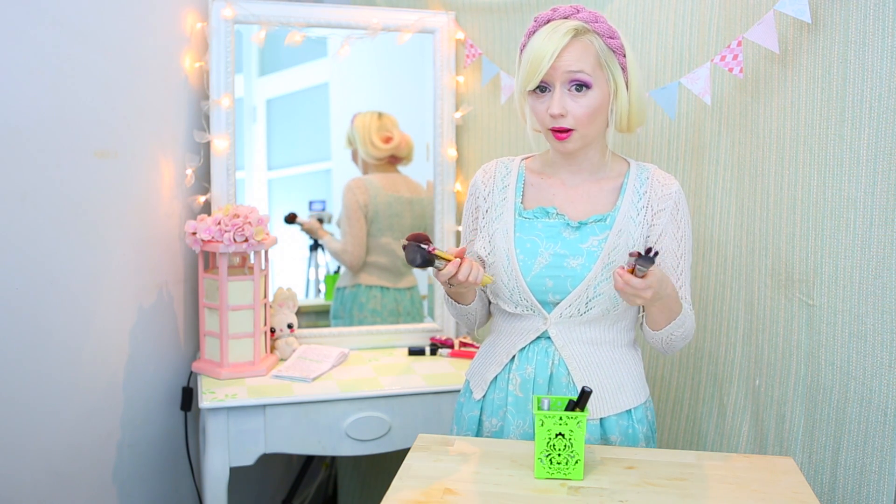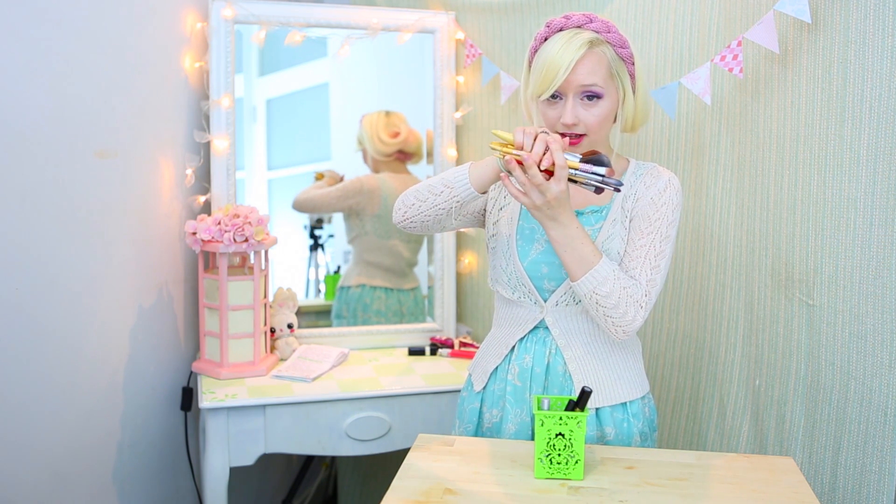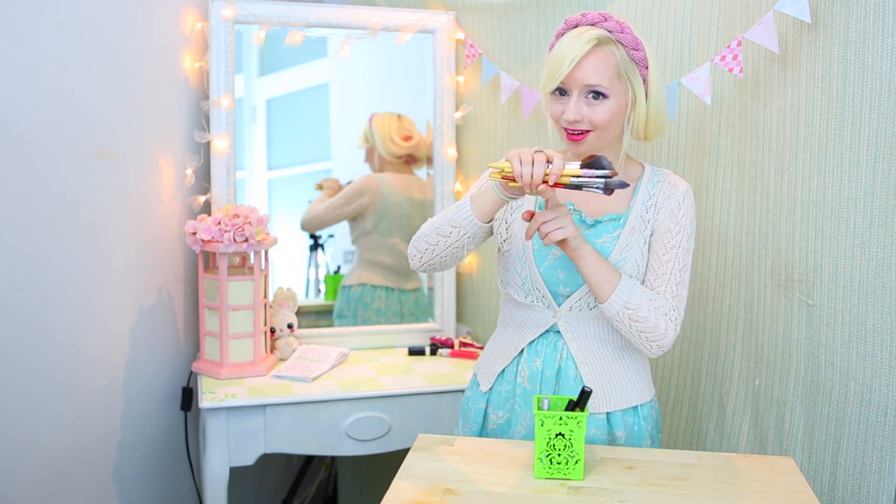Or if you're going to use baking soda or baby shampoo or any of those sorts of things, make sure you dry your brushes on their sides. If they're on their sides the water won't creep up as much.